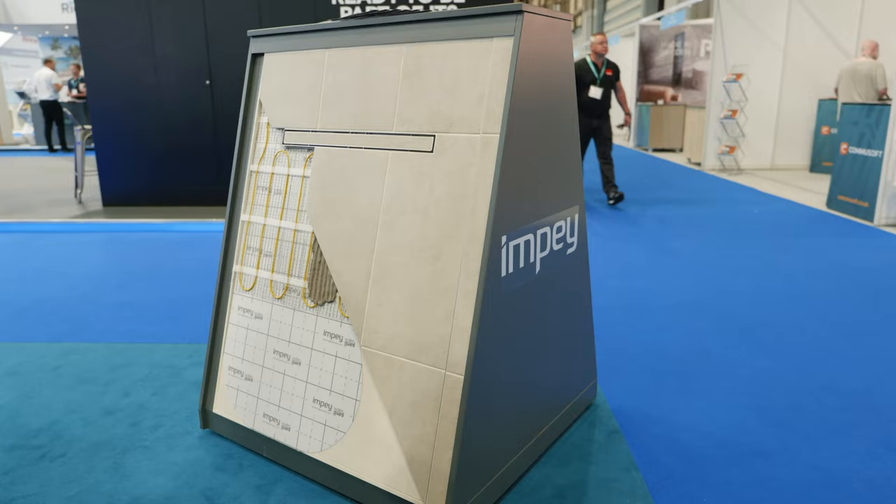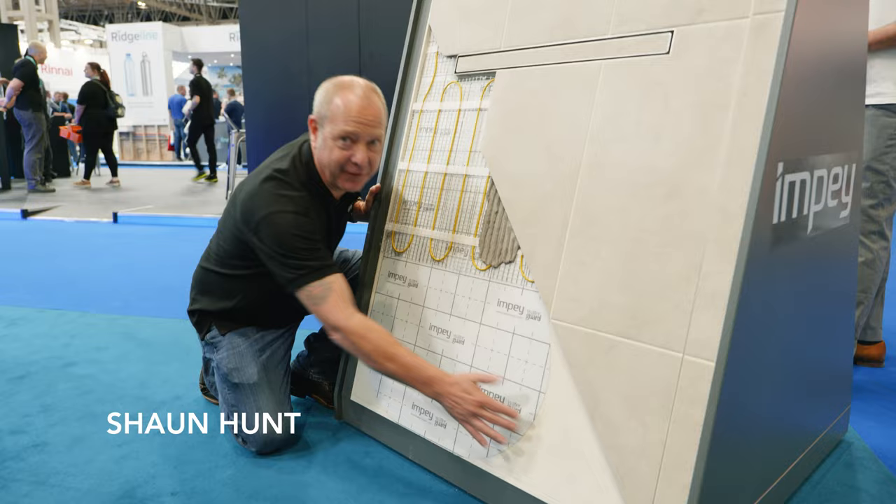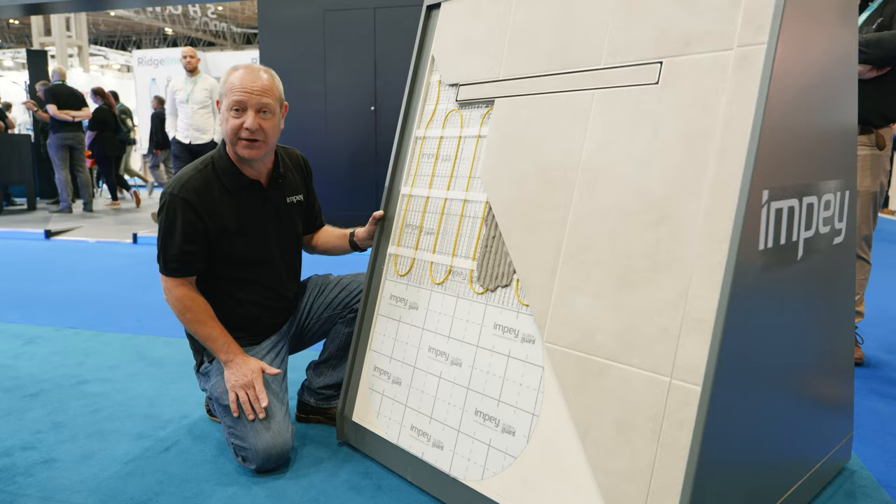This is a schematic of our two-way Aquadec linear former. The bottom layer is the former — a 22mm former designed for a wooden floor, but it can also be bedded down onto a concrete floor.